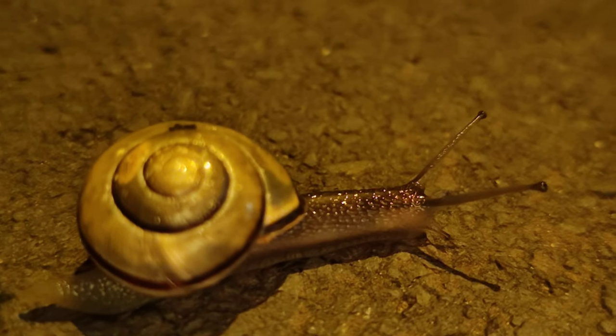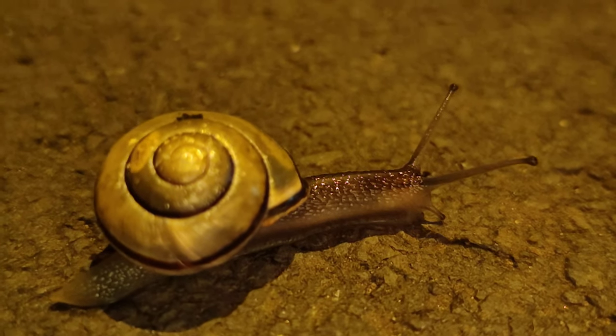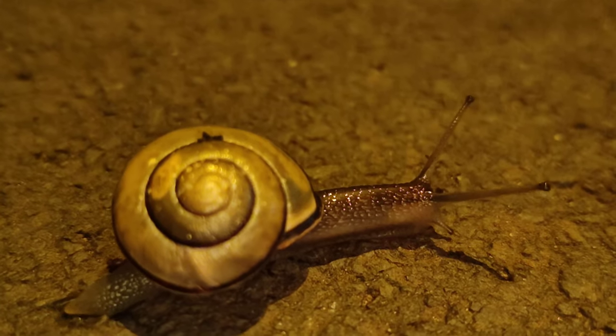Look what we just found! The macro video is doing a great job here — it's a snail! A tiny little snail!